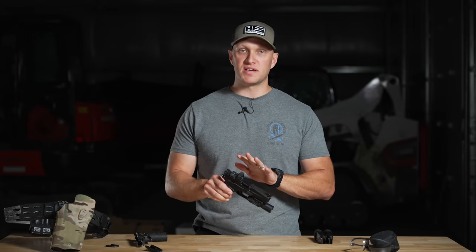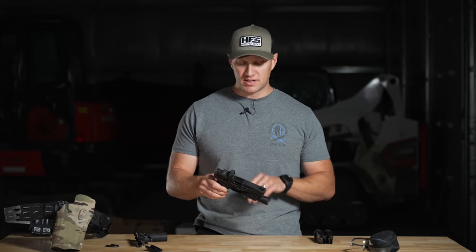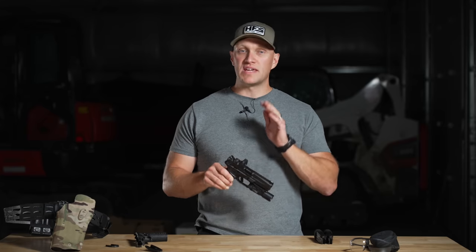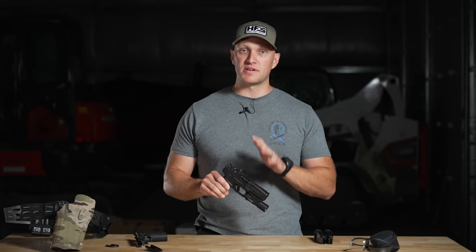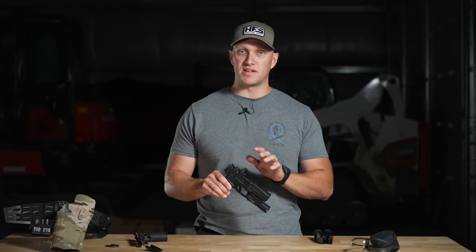This pistol is 100% all-new from them. It's no XDM variant. It's no 2011. It is all-new. And everything we're going to go into with this pistol, they have truly thought out for the modern-day police officer and somebody using this pistol for serious self-defense usage.